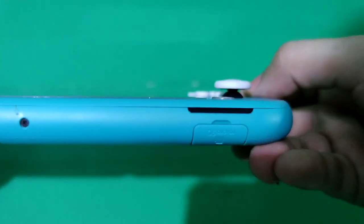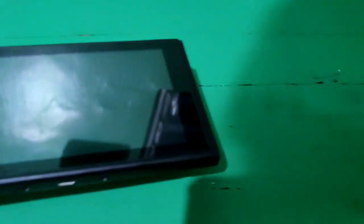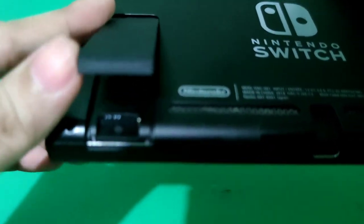The Nintendo Switch Lite doesn't have detachable Joy-Cons. Unlike the Nintendo Switch version 1, which has removable, attachable Joy-Cons. It also has a kickstand on the back so you can play with your friends outside.